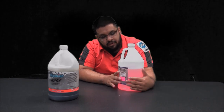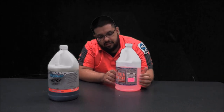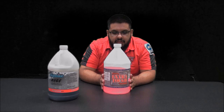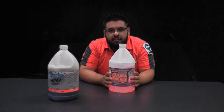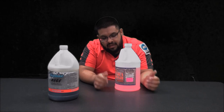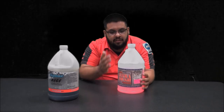The next one that I am surprised by and also love, which I found in the detailing community, is called Extra Tough. This stuff is amazing as well. The directions say to dilute it one-to-one for wheels and tires. I love the lubrication and the cleaning ability of this cleaner.